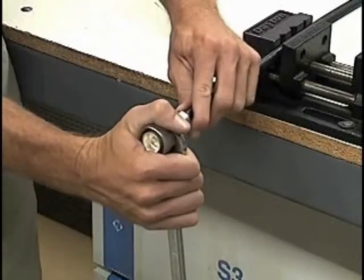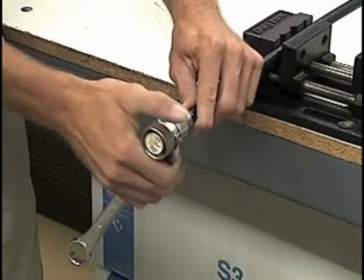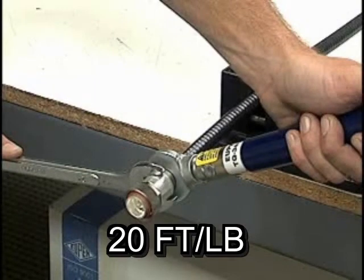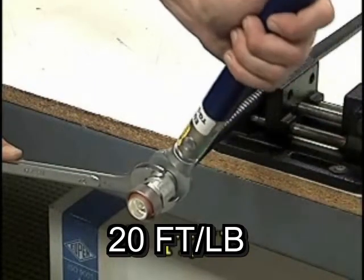Use a wrench to snug the connector onto the cable. Hold the body in place while tightening the rear of the connector three to four turns.